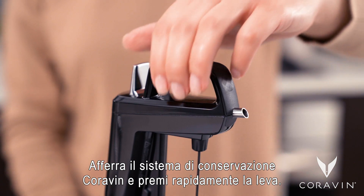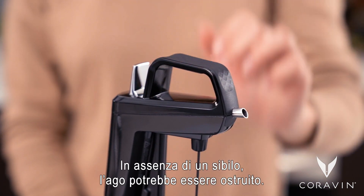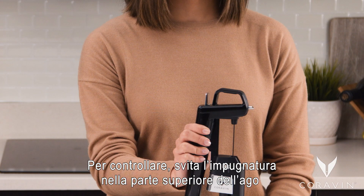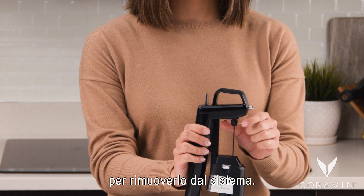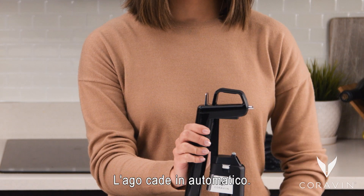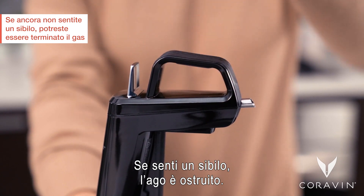Hold your Coravin Wine Preservation System and quickly press the trigger. If you don't hear a hiss, your needle may be clogged. To check, unscrew the needle grip at the top of the needle to release it from your system. The needle will drop down. Quickly press the trigger again. If you hear a hiss, your needle is clogged.